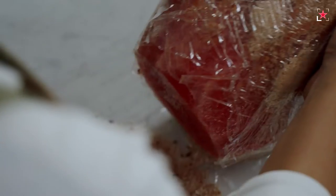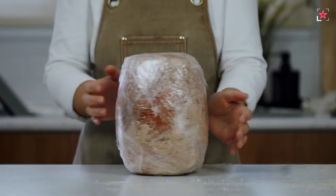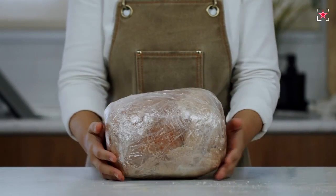Cure in the fridge. In one to two days, you can unwrap the significantly dehydrated watermelon and wash off all the extra salt and spices.